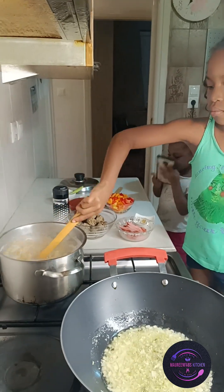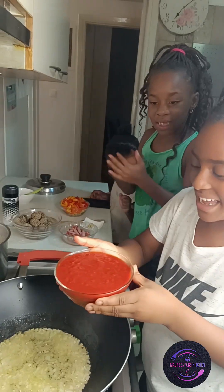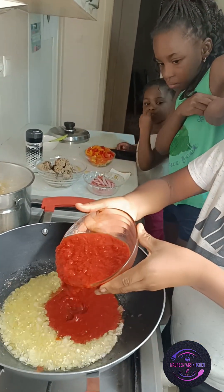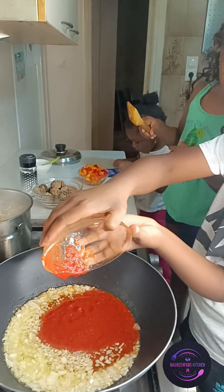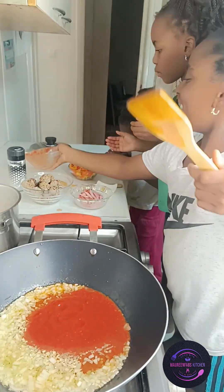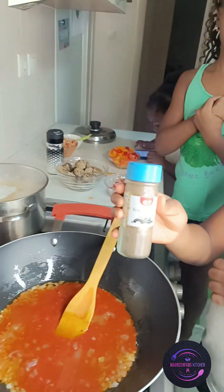While Elizabeth adds the garlic, Sophia is turning the pasta. As the saying goes, two is better than one! Sophia is now also pouring in the crushed tomatoes, and they will add other ingredients to it. I'm really happy teaching them.